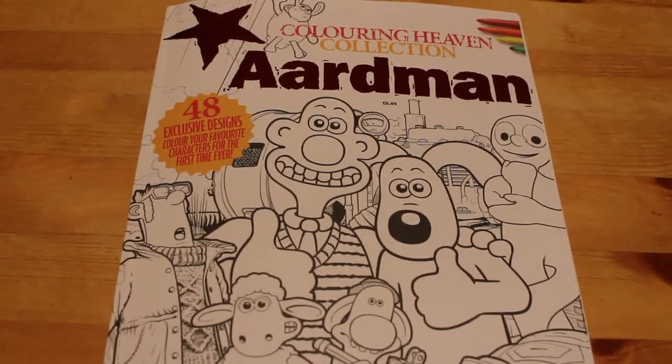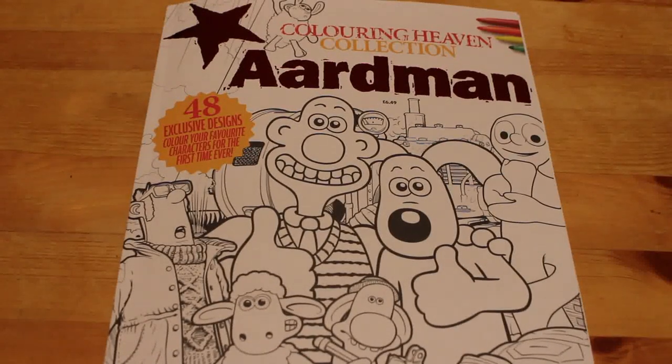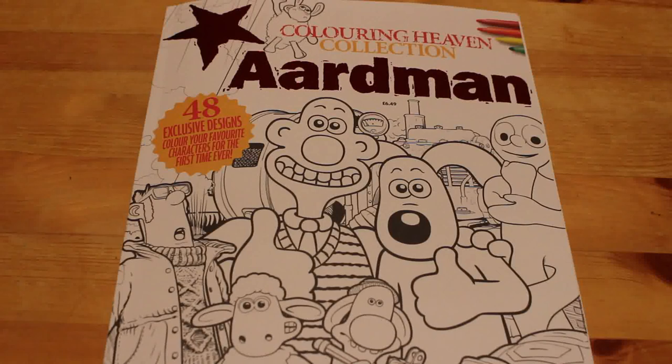Hi guys, it's Andrea here, welcome back to the channel. I'm going to do a flip through of the Colour in Heaven collection Aardman colouring book which came out yesterday in the UK. It came out on the 25th, I'm filming this on the 26th, and you'll be watching this on the 27th.